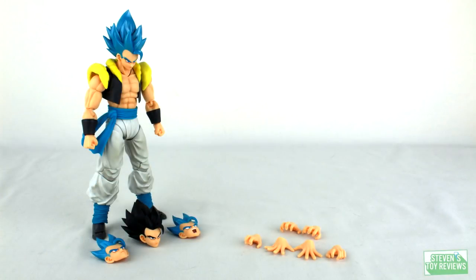Accessories time. What do we get here with Gogeta? We get two alternate faceplates, we get a base form head sculpt, and we get three other sets of hands. Unfortunately, we don't get any effect parts — so no Stardust Breaker, no Kamehameha, no energy blasts. Nothing. Let's go ahead and take a look at what we get.